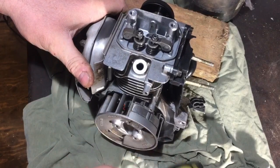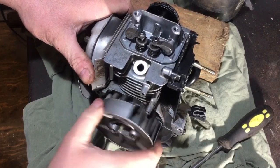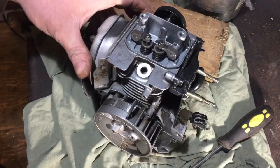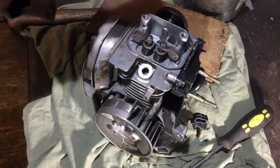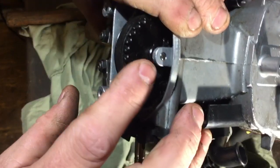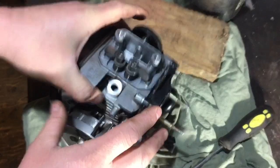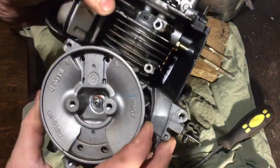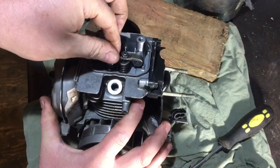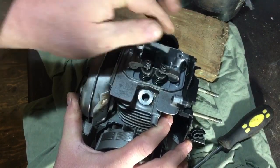It's turning over quite nicely. The valves are working, as you can see. I'll line that up and check that the arrow is at the top again — and the valves are rocking. So I can check the adjustment on them. Easy to do — just undo that nut, and there's a small Allen key just to adjust it.